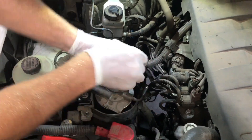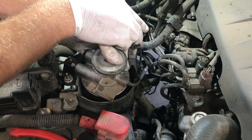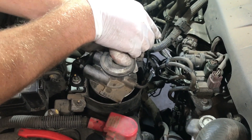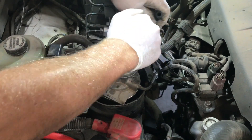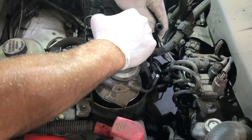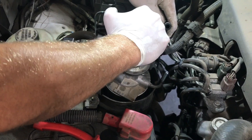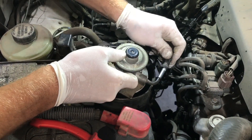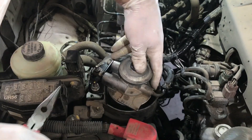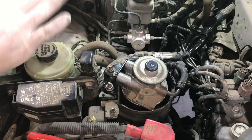Now pump the primer pump. Press and pump until diesel comes out, then fit the line — it's very important. Then just pump four or five more times until it goes really hard. Then the car is ready to start.